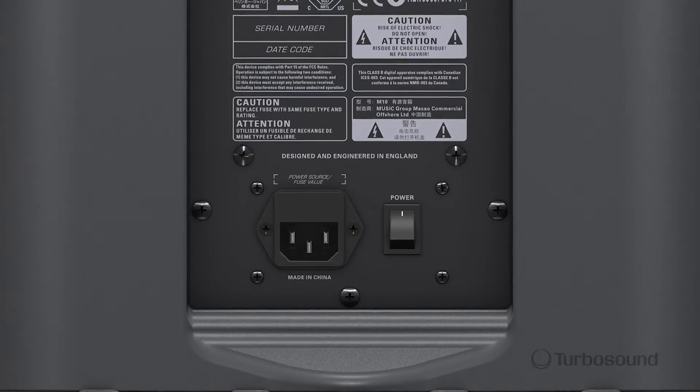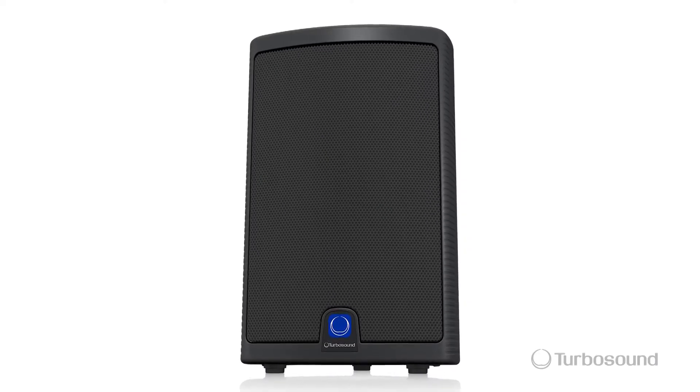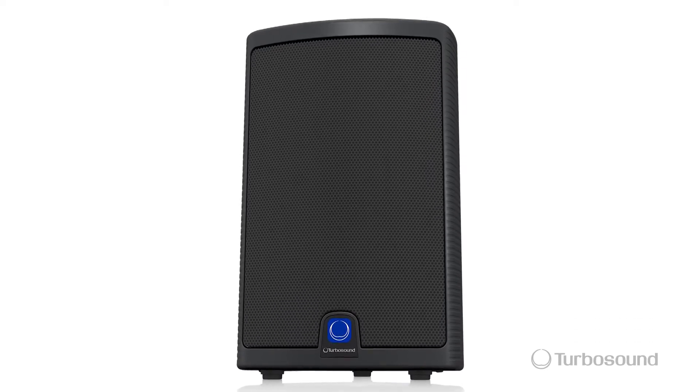Right below we have an IEC input for your power and an on/off switch. So there you have it — the M10, a 600 watt two-way full-range powered loudspeaker in the Milan series. Thanks for joining me here at Music Group Studios. For more in-depth tech specs, please visit turbosound.com. I'm Eric — see you next time.